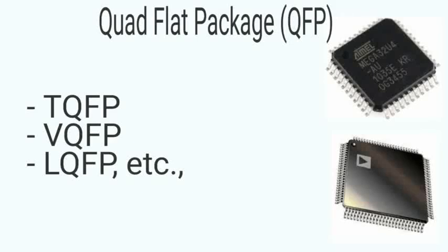The Quad Flat Package (QFP) supplies IC pins out in all four directions. Smaller variants of the standard QFP package include Thin QFP, Very Thin QFP, and Low Profile QFP packages.